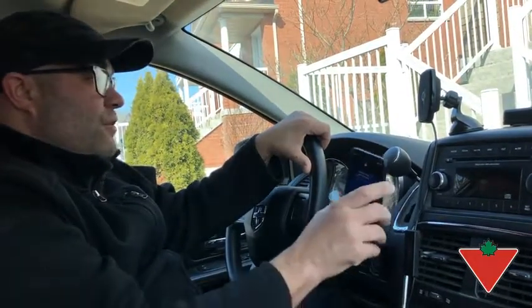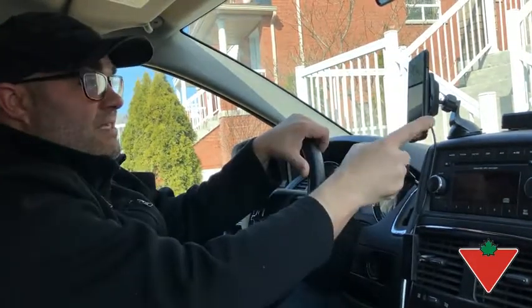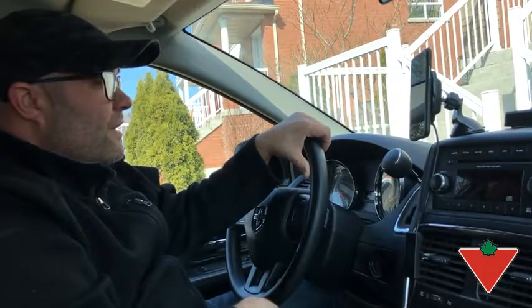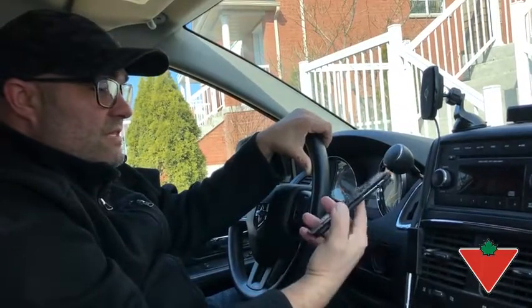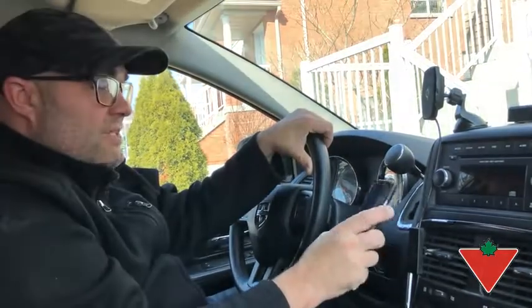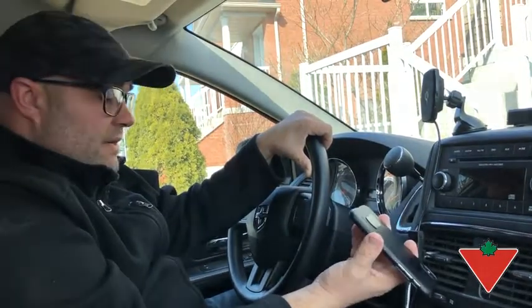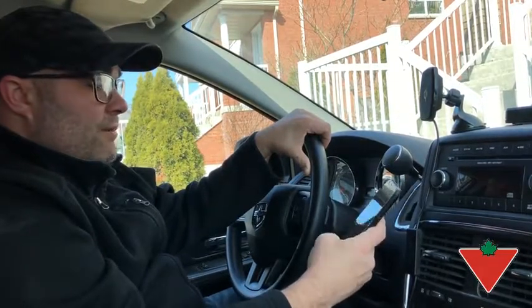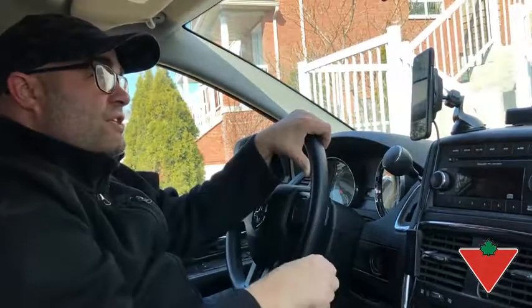It does charge your phone, and the magnets hold it quite well — it's never come off during use. It does take a little while to charge. That's one of the cons about wireless technology, and I think that's just across the board: it is a little bit slower than plugging a cord into your phone. But if you've got a long commute like I do, I'd say it's probably about 20% slower, but it gets you there.